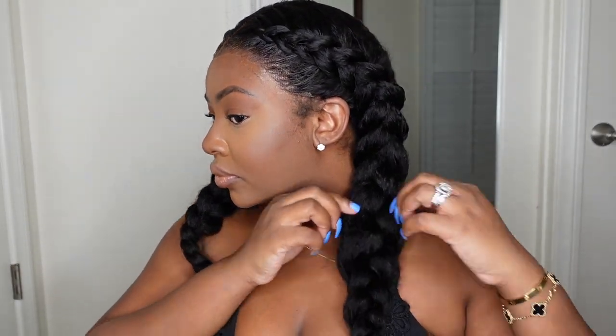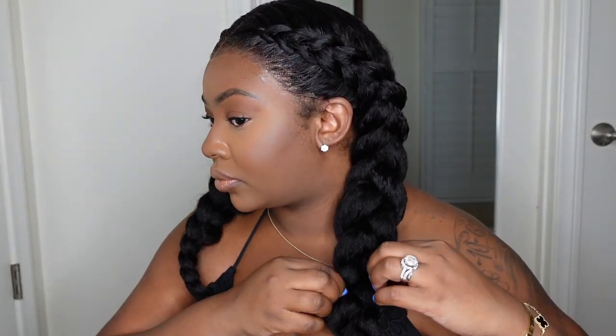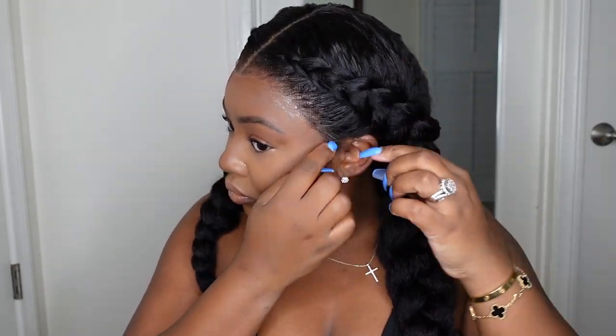I went to Sephora after this and got so many compliments. Here I am pulling the hair apart — there are so many other ways you can style this one, but I hope you guys enjoyed how I styled it today. I have a direct link in the description box.